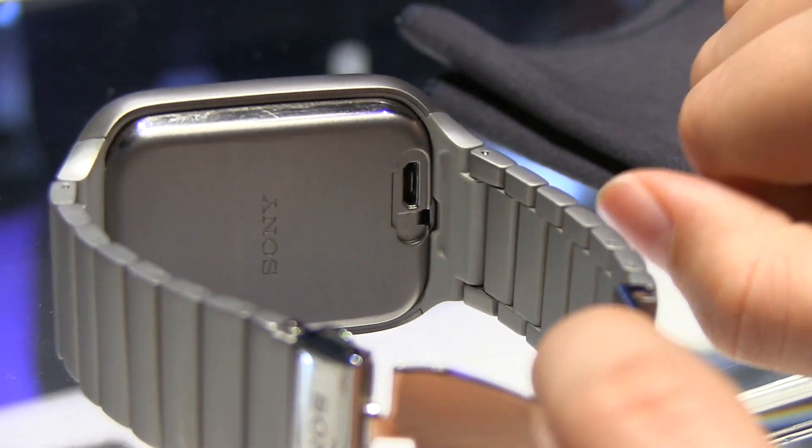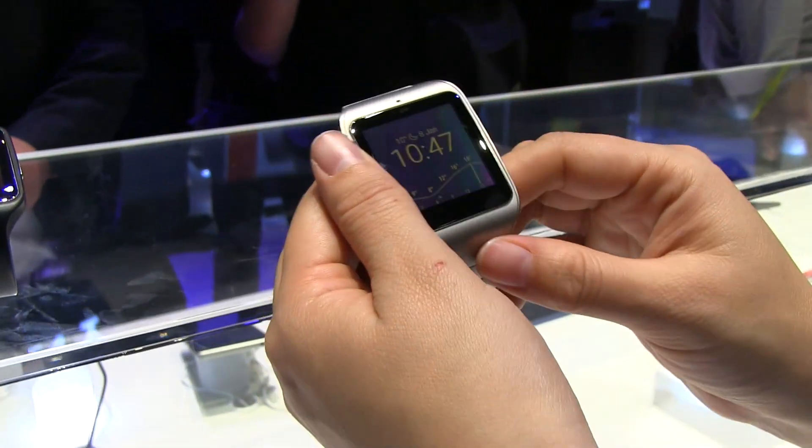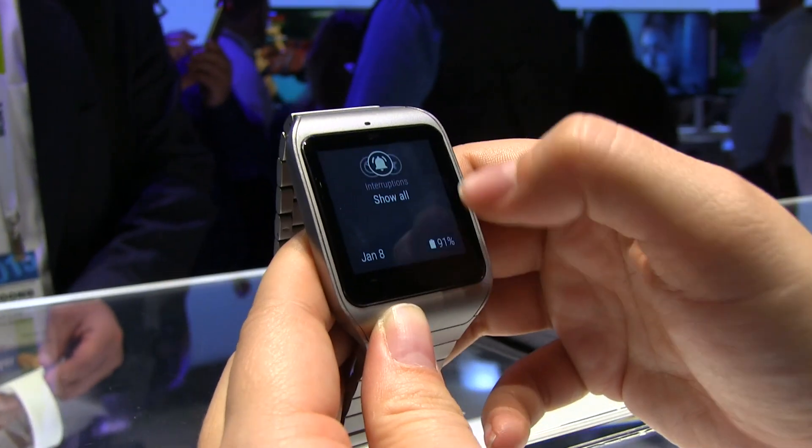If we take a look at the back, they've taken off the little flap for us so you can see the micro USB port for charging. This is IP68 water and dust proof rated. Flipping this around — I do love this display. Trans-reflective is always so wonderful.